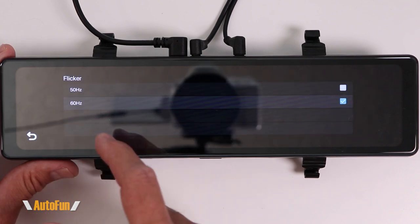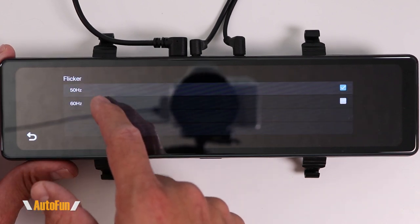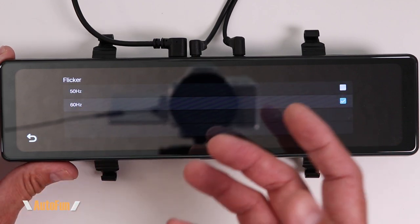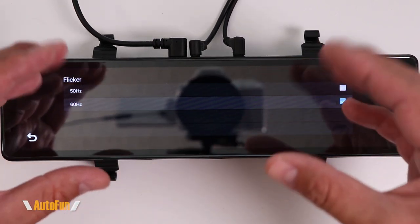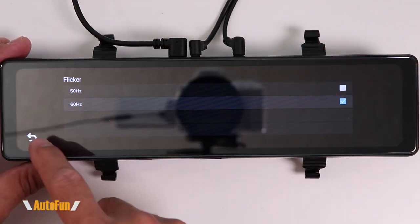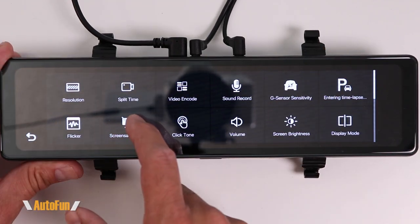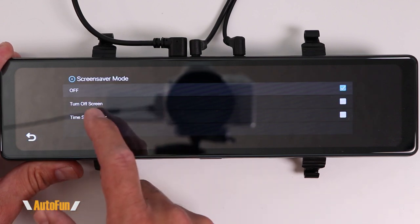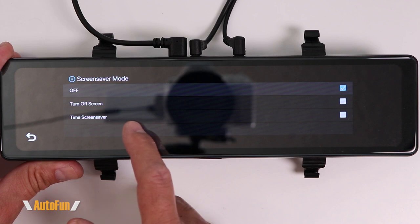The next option is flicker reduction. Set this to 50Hz if you're in Europe, or 60Hz if you're in the United States. This reduces the flickering you may get from lights recorded with the dash cam.